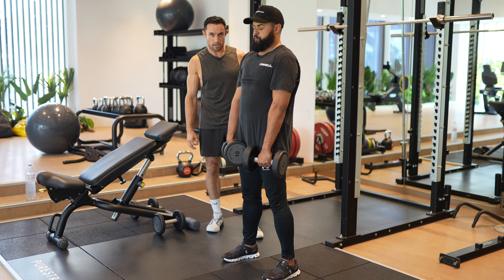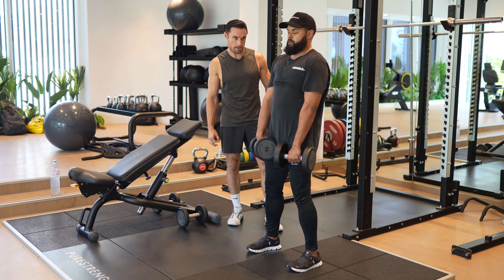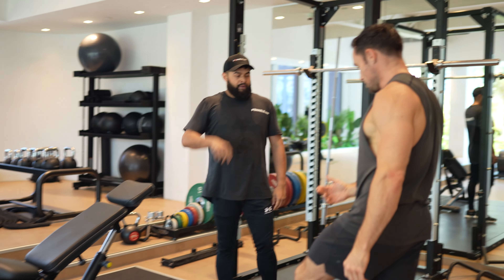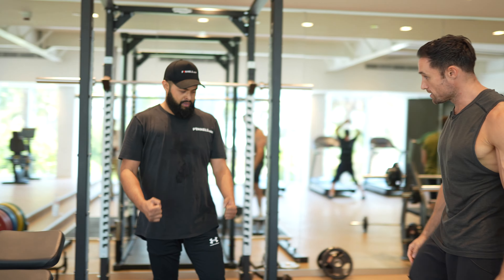Two more buddy — there, and again. Perfect. Same quality again: control the negative, explode up, shorten the back muscle for me.